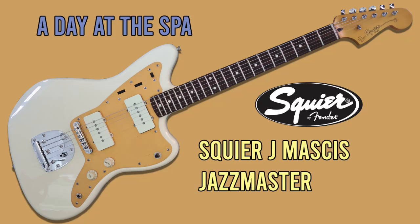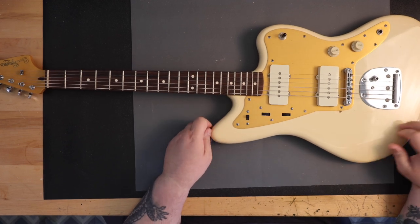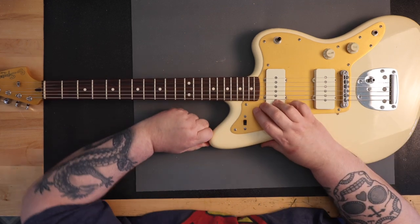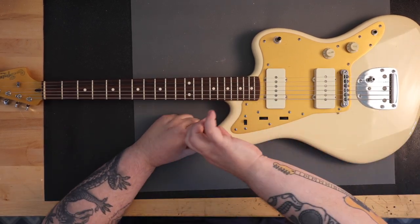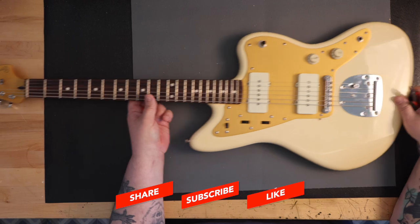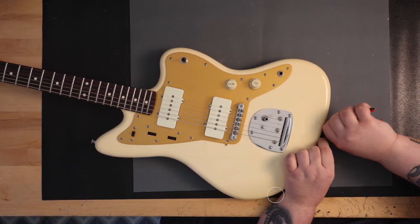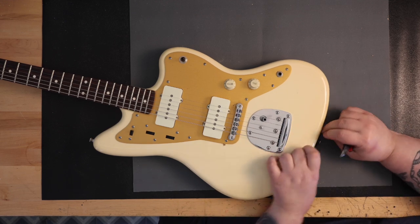I would say now that I can call myself a collector of Jazzmaster guitars. Six months ago, I was indifferent at best to the model of guitar, so this is a new thing. I now own six Jazzmasters of various makes and models. I think the Squier models of Jazzmasters, at the under $500 price point, are introducing the Jazzmaster to a new group of guitar players. As a result, there is a resurgence of appreciation similar to when the punk and alt-rock players discovered the guitar in prior years.